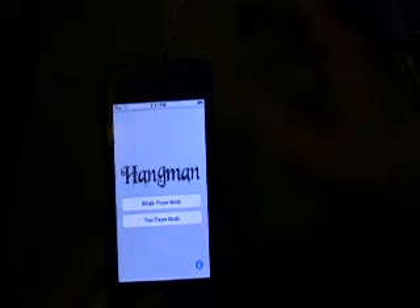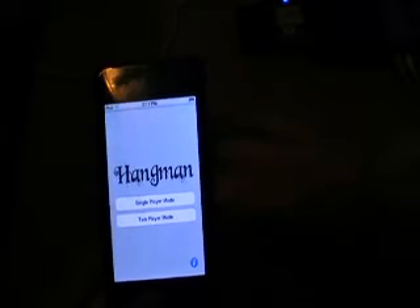Hey guys, this is my first review. It's on Hangman. It's a free application in the app store. And you open it up, you see Hangman. You can play single player or two player.